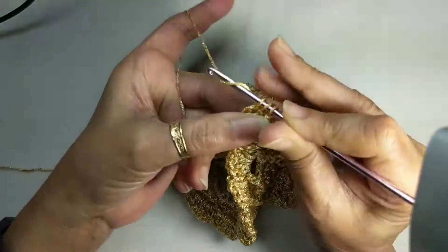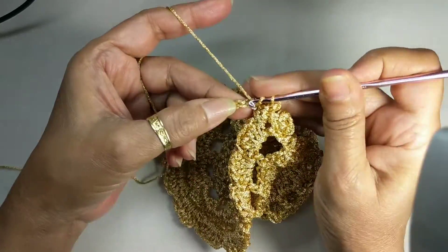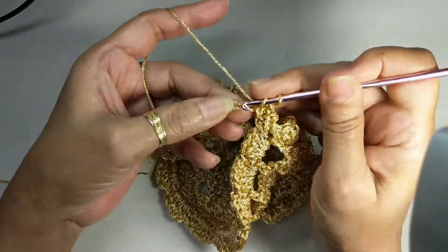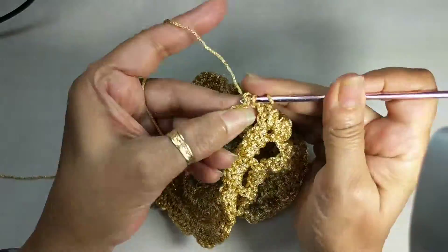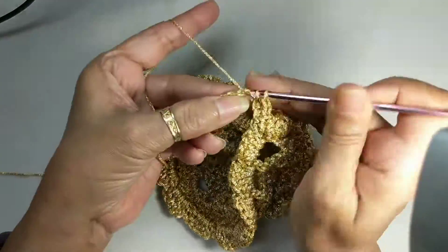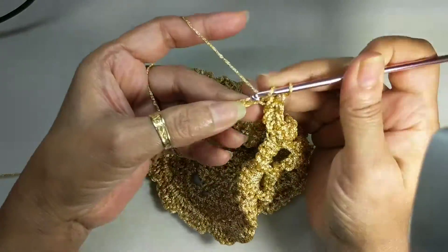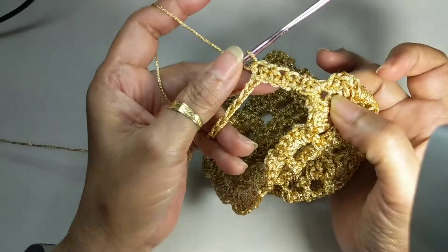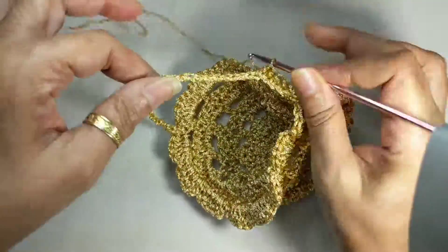To see how to start on my first chainless half double crochet, please check my earlier videos and you'll see how you can start without a chain two or a chain three start. You work one half double crochet in each chain all the way down until you come to the other end.